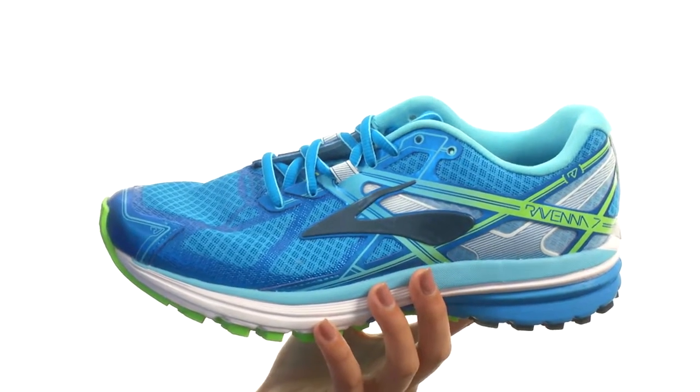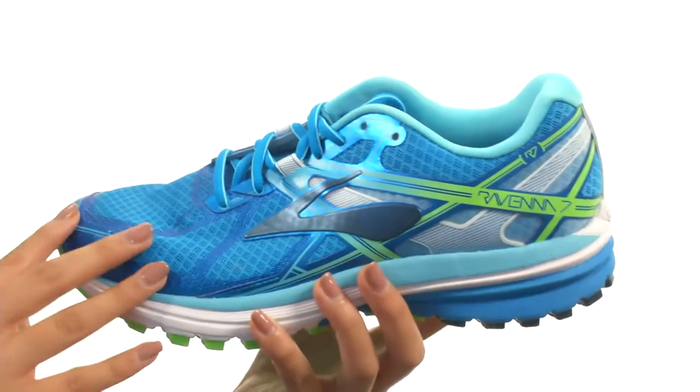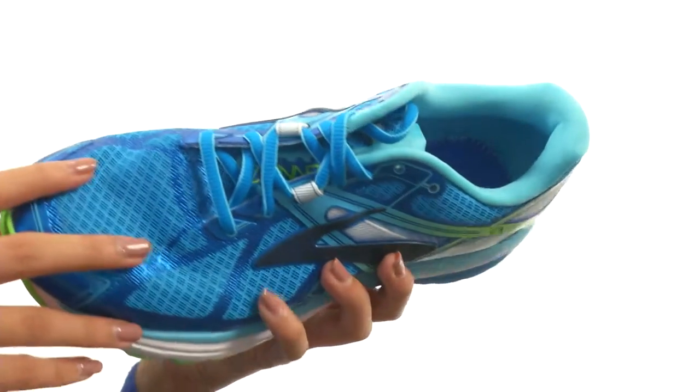What we have right here is the successor to the Ravenna 6. It's built for the mild over-pronator and features a moisture-managing element mesh upper that offers protection from various elements while maintaining a breathable in-shoe environment.